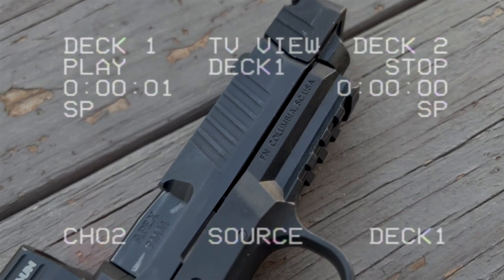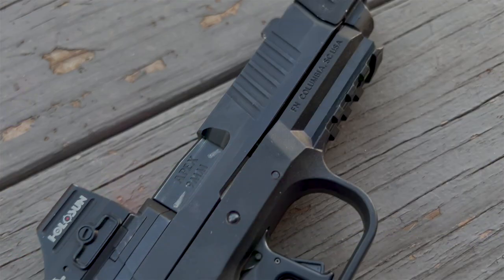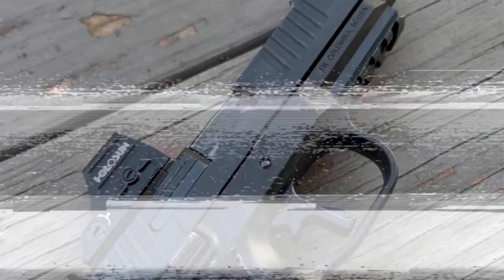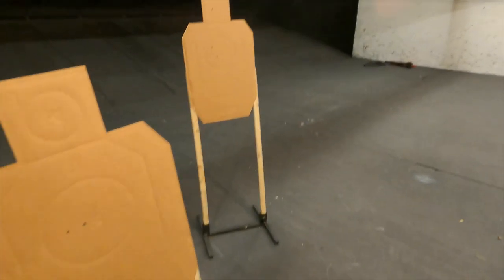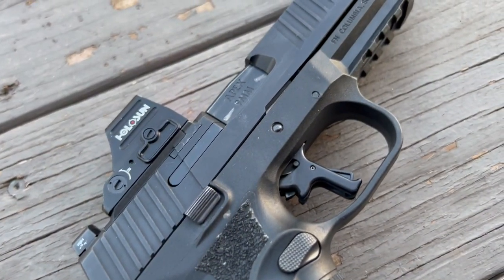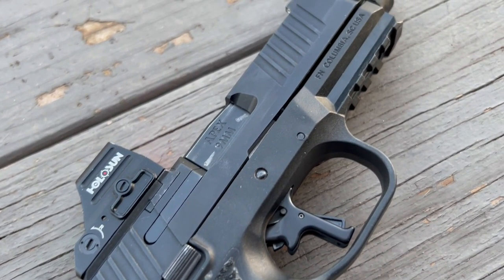The FN 509 was born from a need to bridge the gap between the FNS and the requirements for the M17 MHS program. Today we see a number of different variants when it comes to the FN 509, and we're going to be talking about one of those today.